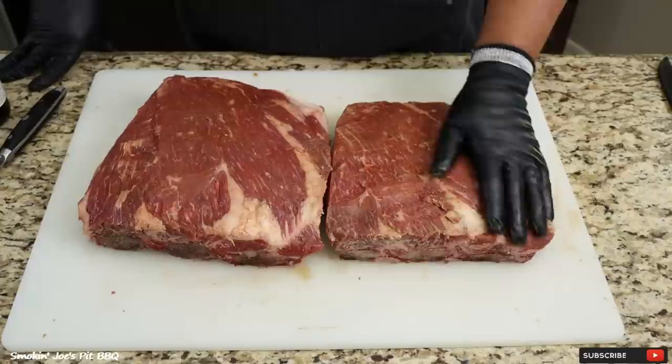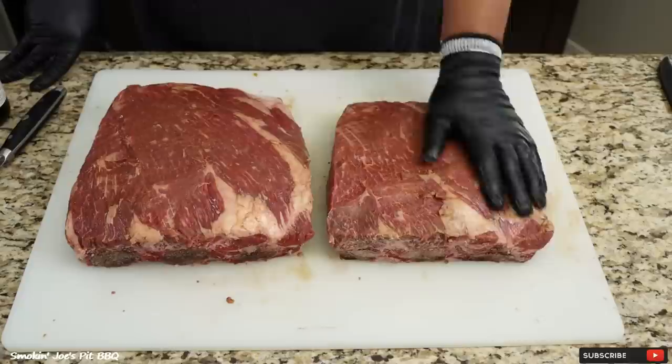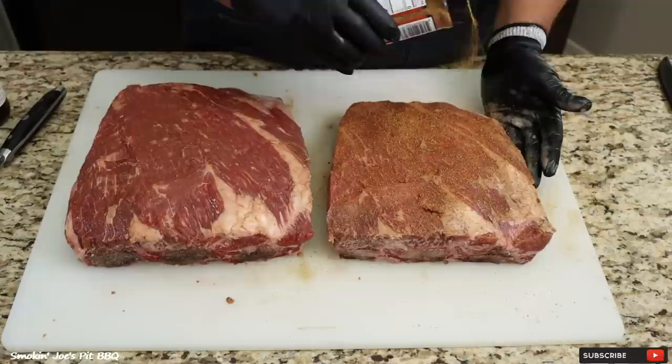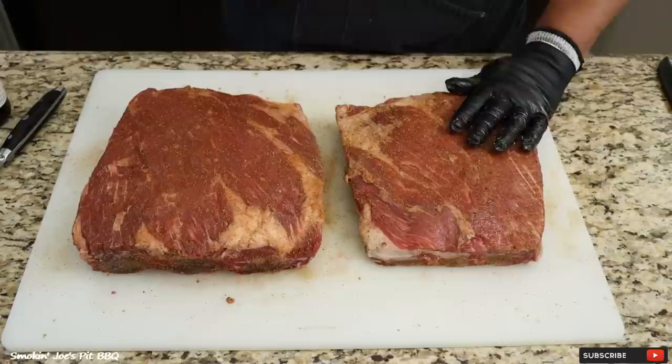Just in case you're wondering, I did leave the membrane on the back of these beef ribs. It's not like a pork rib where you can actually season some of the meat — on this one it's mainly bone. As far as the seasoning, I'm going to add a light layer of Bovine Bold. If you guys have never tried this, I highly recommend it — it's from Plowboys BBQ. Just going to add a really light layer, just a sprinkle. And also season your edges; don't ever forget about your edges.